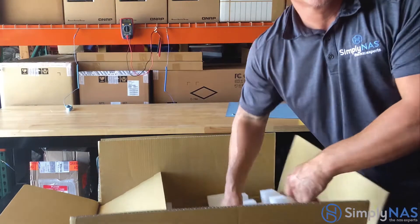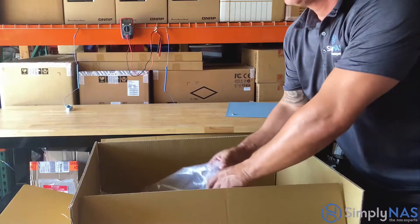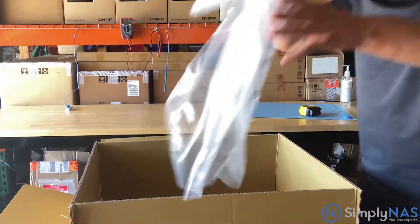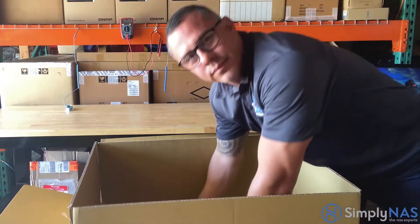Next you'll find the foam cover. Keep in mind you always want to keep the box as well as the original packaging in a secure place for at least several months, just in case you ever need to send the system for service to QNAP systems.